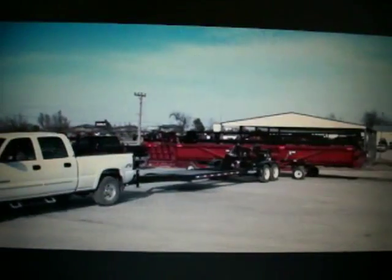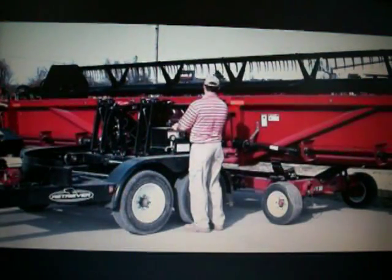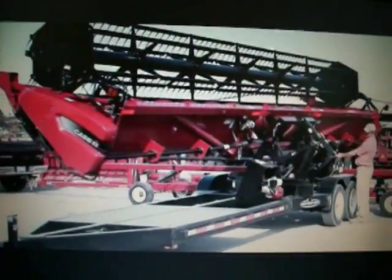The Retriever is also capable of loading onto or unloading from most conventional head trailers for the ultimate in versatility. This provides another dimension of flexibility in how you can utilize the Retriever.